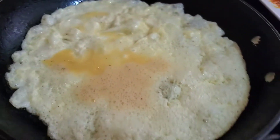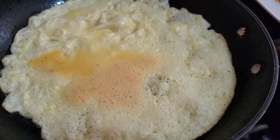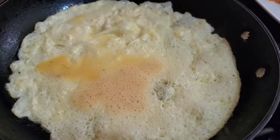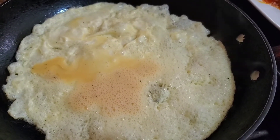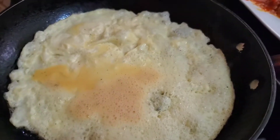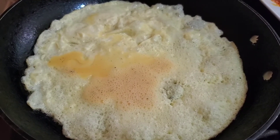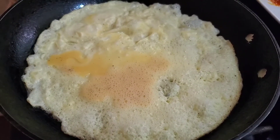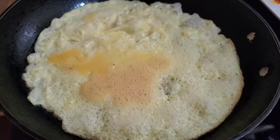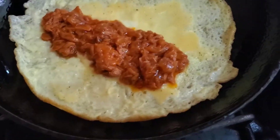Ensure again that the flame is not high. You can gauge this however you like your eggs. For me personally, I like when my eggs are more on the golden brown side — not white and plain and dull. But if your preference is lighter, then by all means do what pleases you.